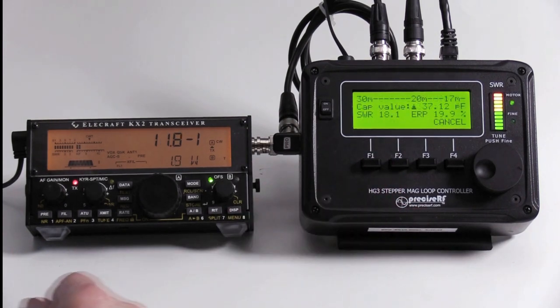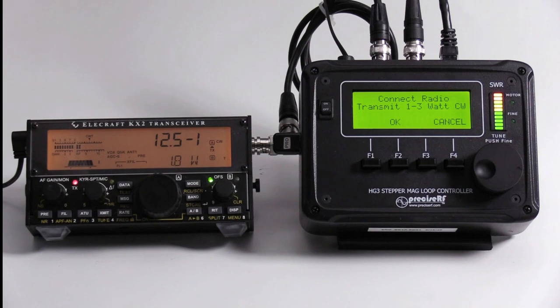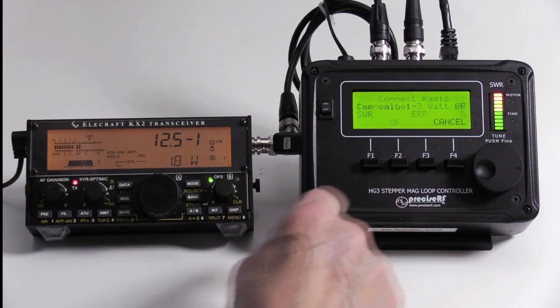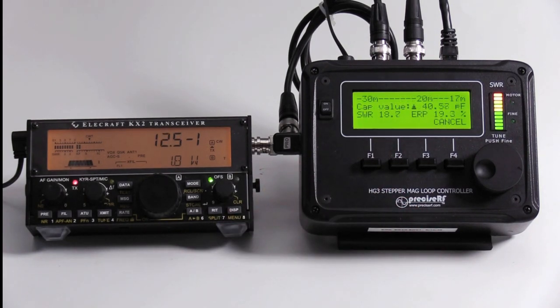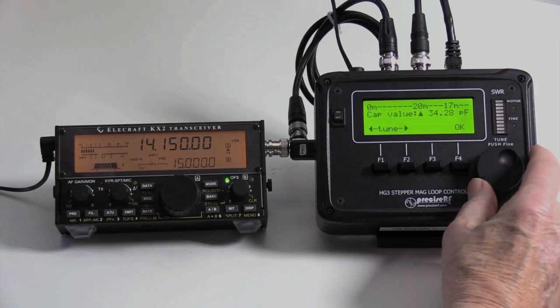Occasionally, if the first scan is not successful, it automatically repeats the tuning cycle up to 3 times. If you are still not satisfied with the results, repeat auto-tuning by pressing the Auto F2 key. If the tuning is still not successful, use the manual tuning method.